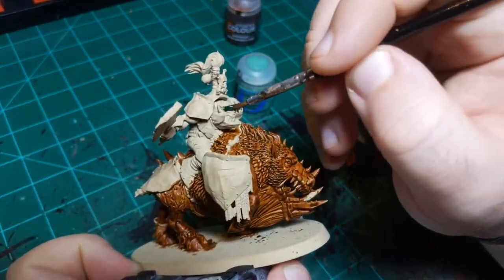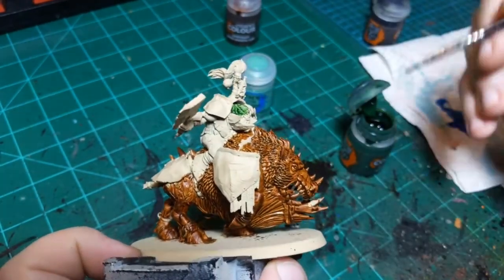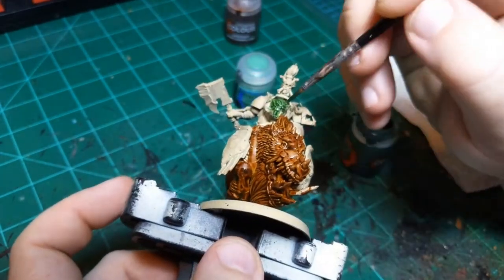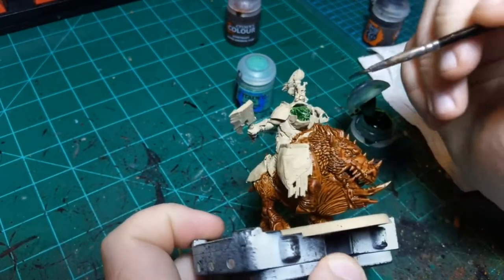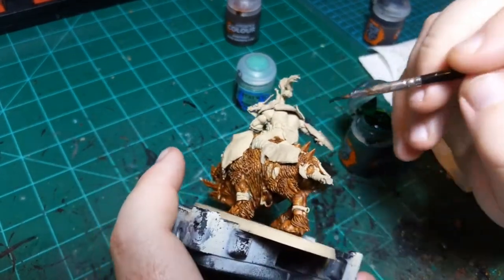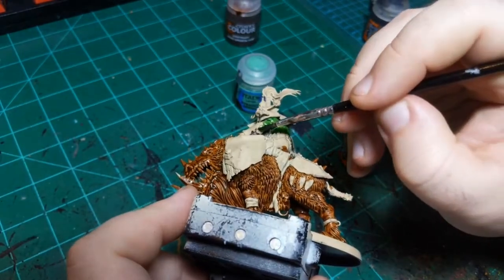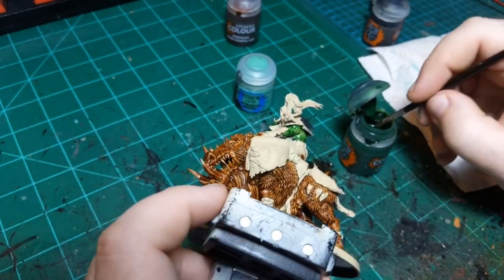I'm going to start with his face. Because I used a tan primer - it's a darker tan than might be recommended for contrast paint - I'm going to put this on pretty thick so I get a nice green coat out of it. Just make sure to get all that skin back there. The armor is going to be black so I'm not super concerned about any little splotches I might get on the armor. After this I'm going to do the leather color, so hopefully our first brown should be dry by then.